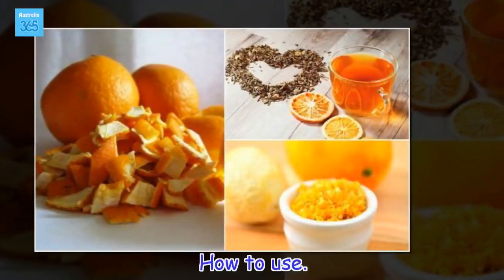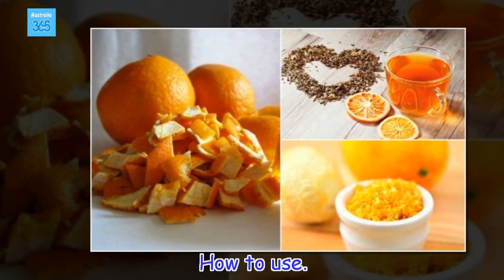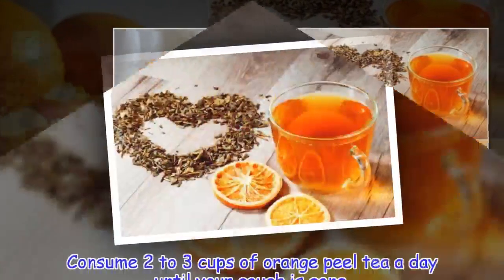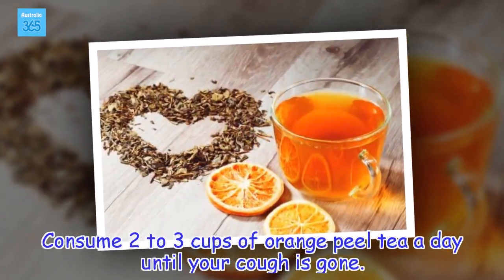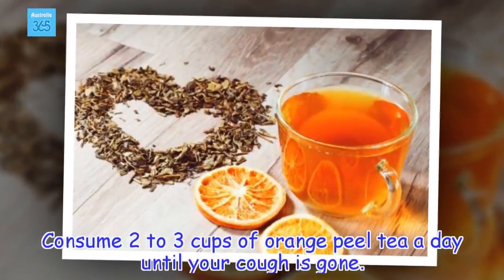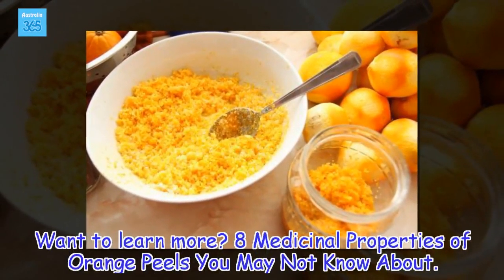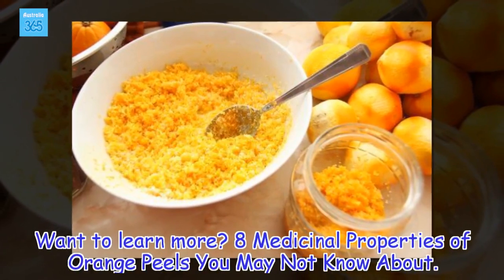How to use: consume 2 to 3 cups of orange peel tea a day until your cough is gone. Want to learn more? 8 medicinal properties of orange peels you may not know about.